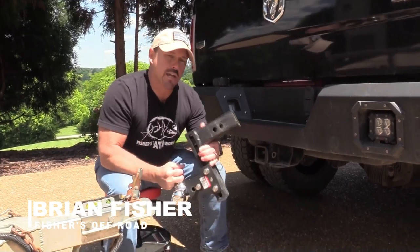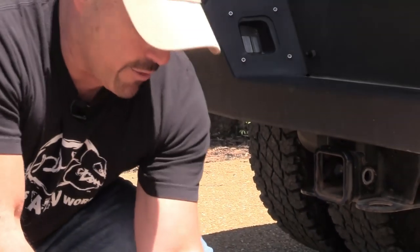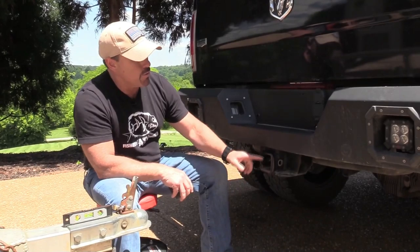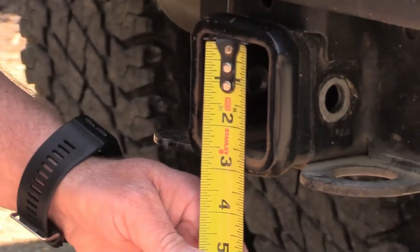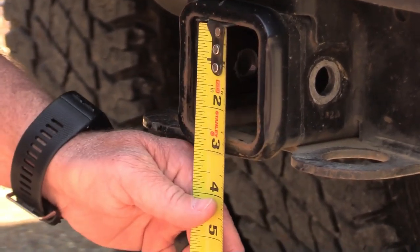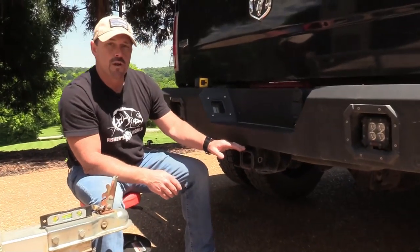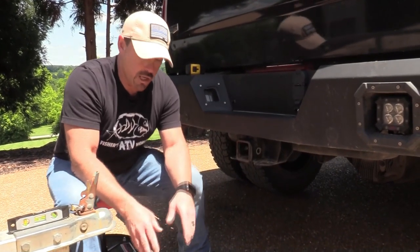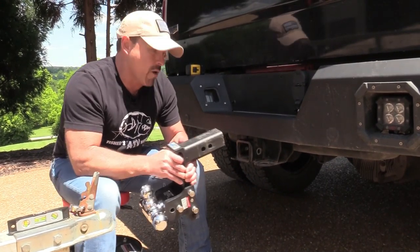The first thing is what size shank you need on your hitch. This is the shank right here, and this is the receiver on your vehicle. You're going to need to measure the inside dimensions of your receiver to tell you what size shank you're going to need. Going straight up and down — not on an angle — we're at two and a half inches. With a receiver like this, they make a reducer sleeve you can insert so that you can run a two inch shank, but that's going to reduce the amount of weight your vehicle can tow.